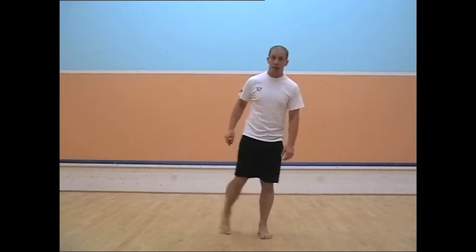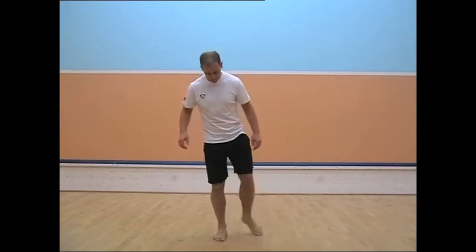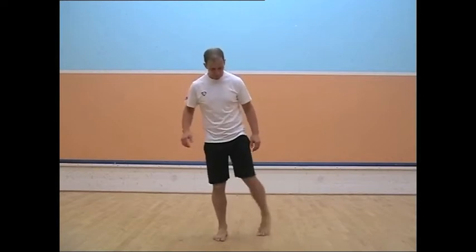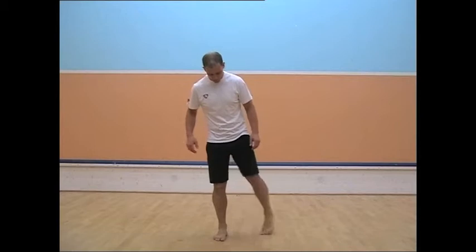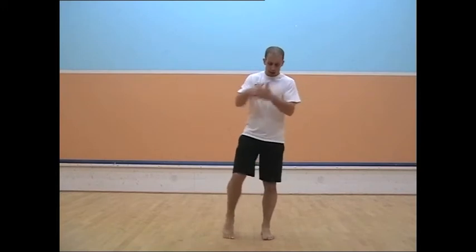I'm going to go through the whole sequence — you can get a PDF of it, so bear with me. Bend and ankle, feet together. And then the other side, and the other way.